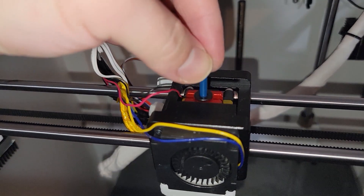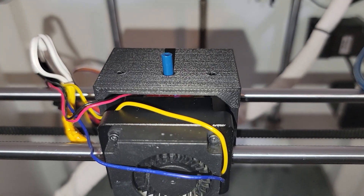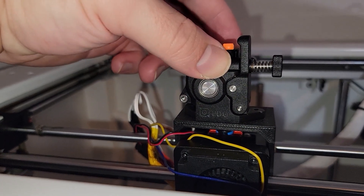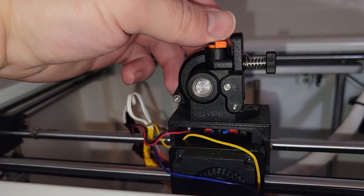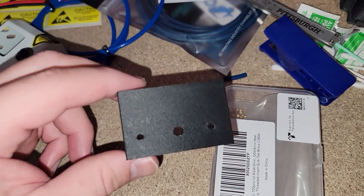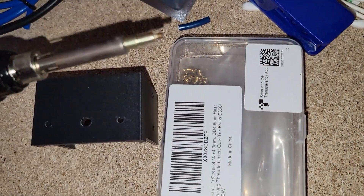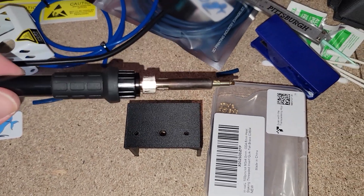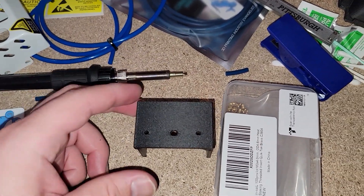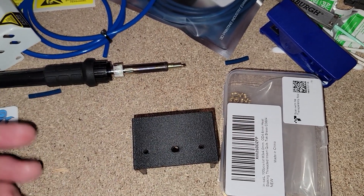Now that we've got our fresh Bowden tube, we're just going to put this back into the hot end, clamp it, and throw the bracket back on. Then we're going to bolt the bracket down just to make sure everything fits before we permanently install the extruder. Make sure this is nice and flat — mine is just a hair long so I'm going to cut it down by about a millimeter, but otherwise everything is lining up pretty nicely. This step is completely optional, but I'm going to put some M3 heat inserts in here using a heat insert tip. If you want these, there will be a link in the description. However, this material is probably strong enough without them.